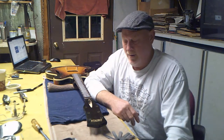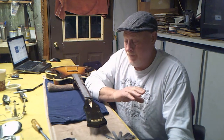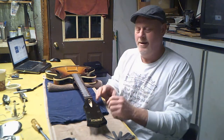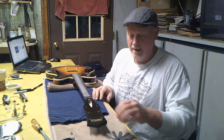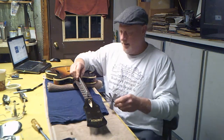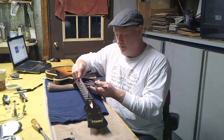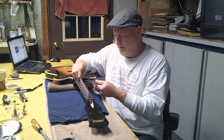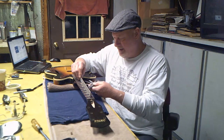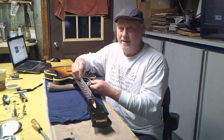We may get lucky and be able to wet sand that epoxy out, but I've already reserved myself to repainting the headstock — that's later on. Right now we just want to get this thing set up. With the truss rod nut completely off, nothing but wood, I take my fret straight edge and set of feeler gauges and just start going under it to see what I can get.